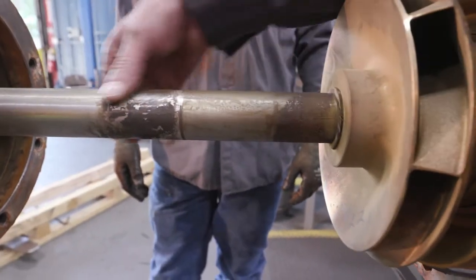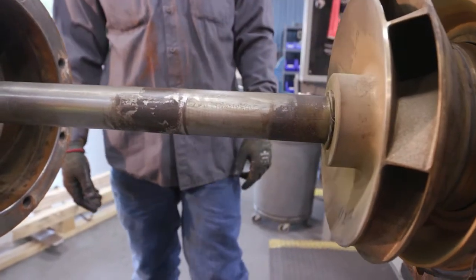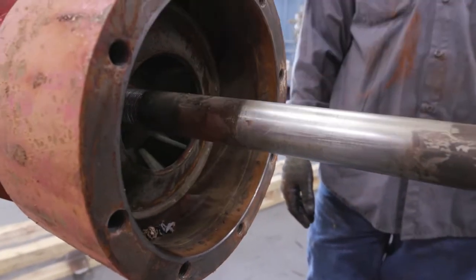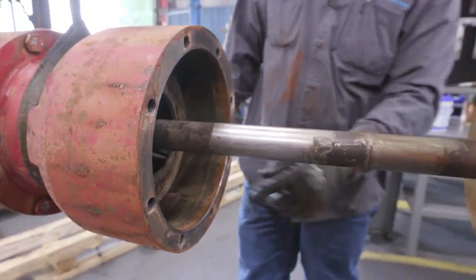As you can see, there's a lot of buildup on the shaft, which can also lead to some failures. But once we get further into the bowl unit, we'll be able to see more damage.